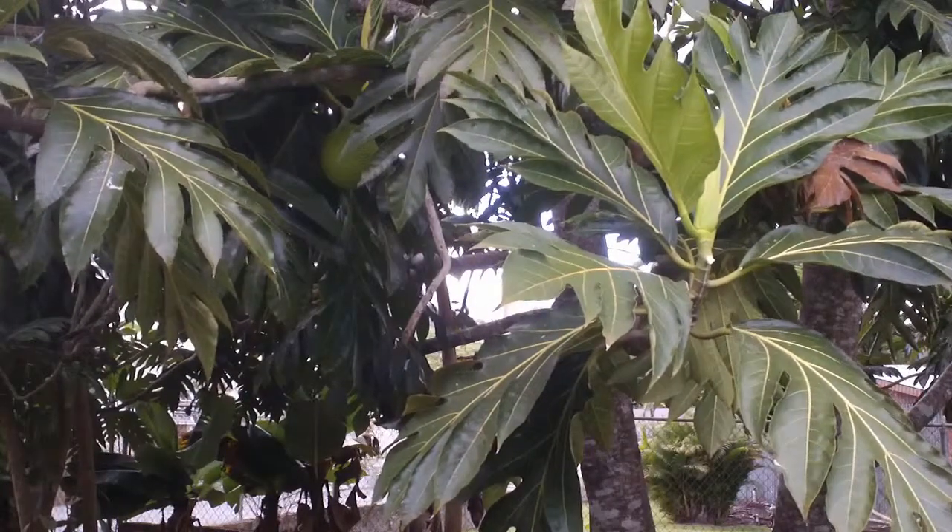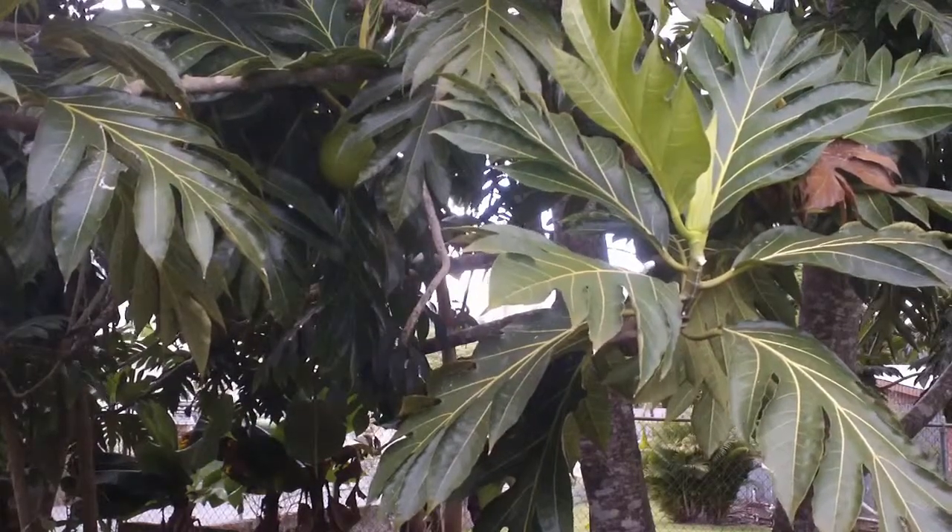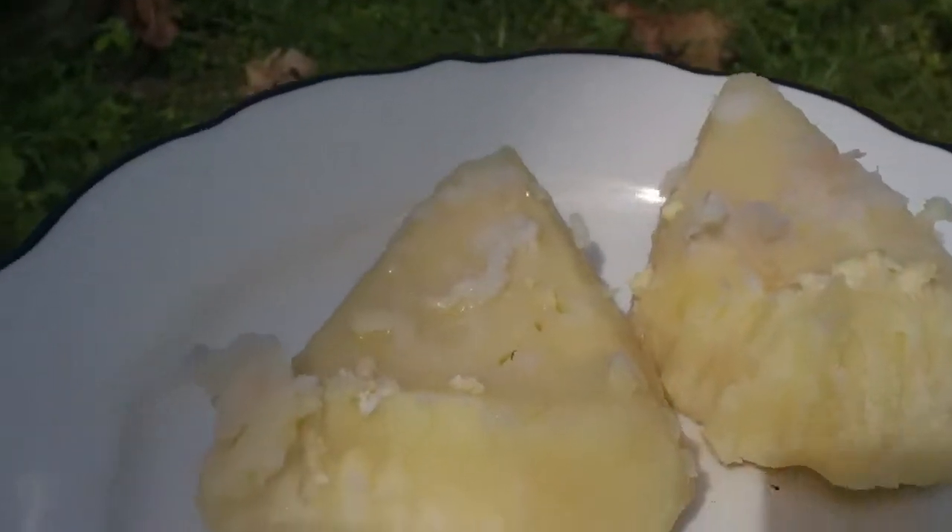Pana is often served with a mixture of bacalao, which is salted codfish, olive oil, and onions. This is what pana looks like when it's done.